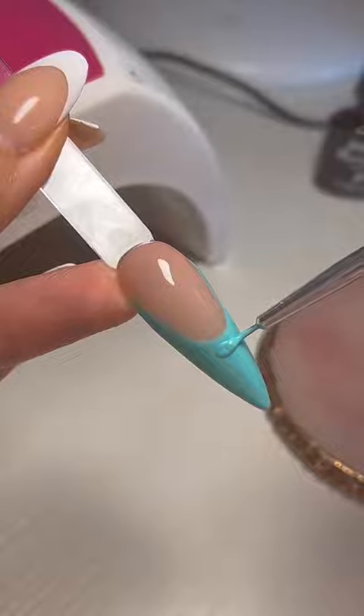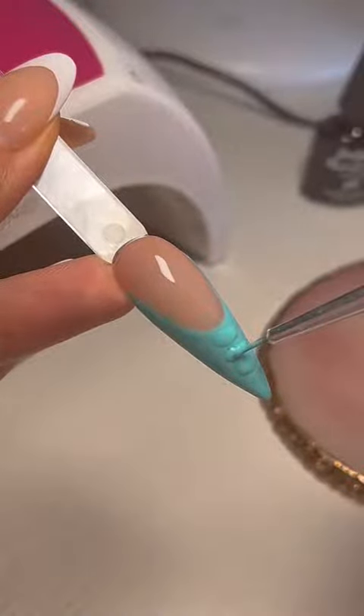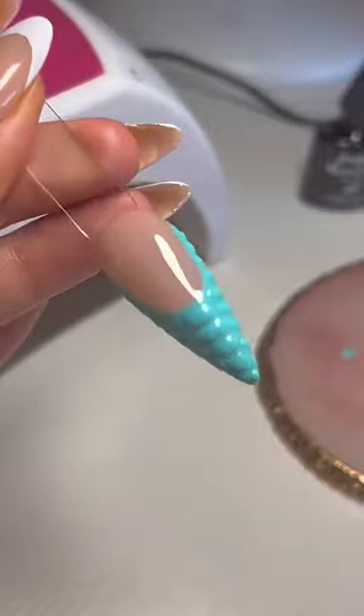Then I go ahead and take the same color that we did our frenchie, and I start marking out my little lines down the nail and on the side of the nail. Of course, we do not cure yet because that messes up the design.